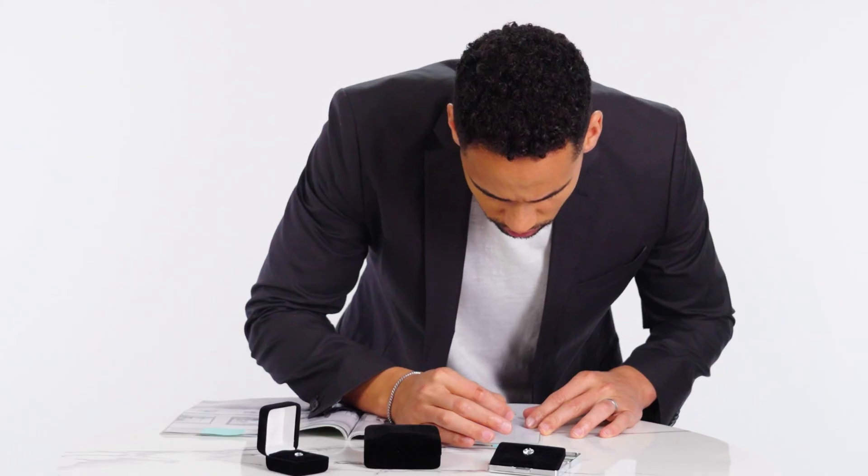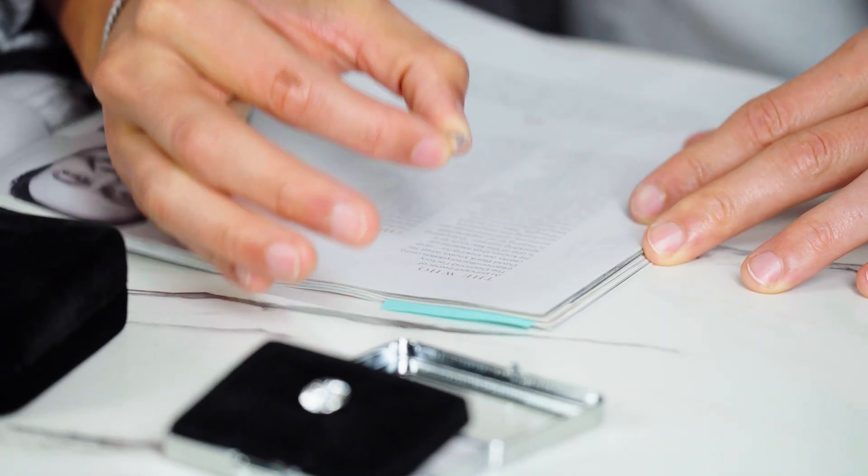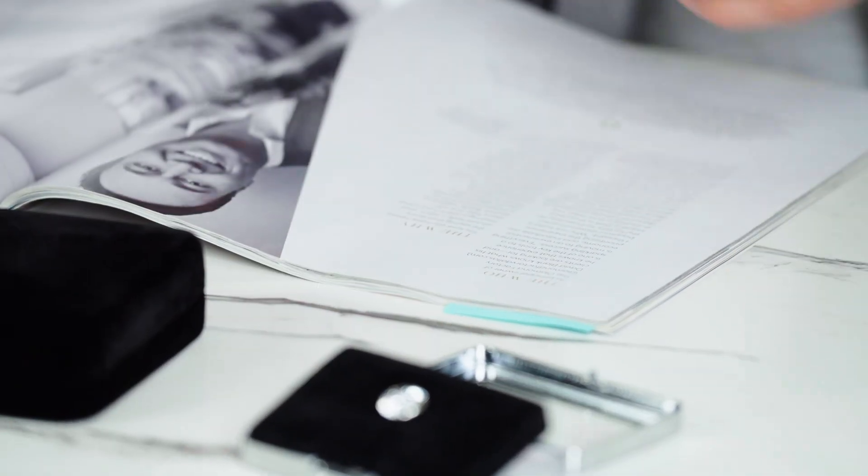One good way to tell if a diamond is real or fake is to read through it. Take a book or receipt with black lettering, turn the diamond upside down and look through it. If you can read the words through the diamond, it's fake. Real diamonds will refract the wording so much that you can't read the text.